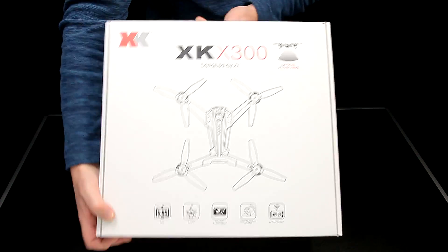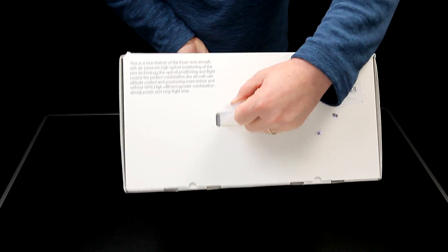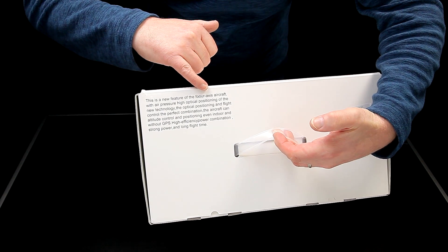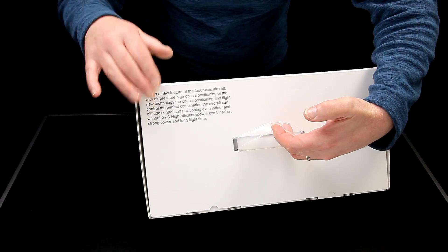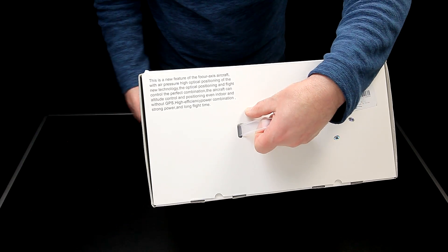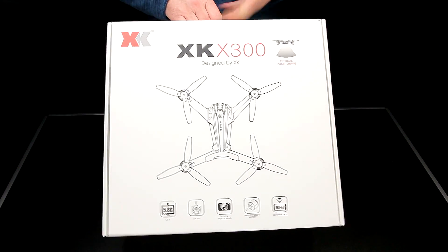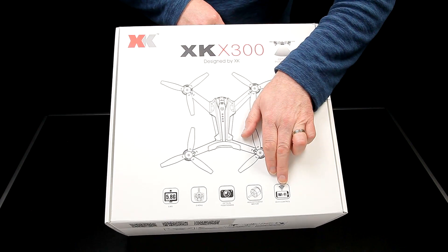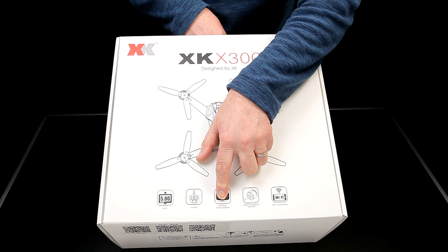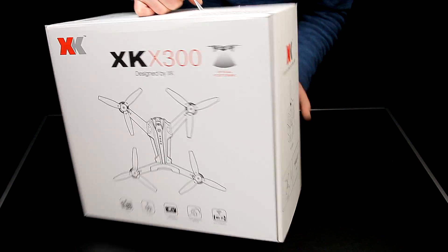Quick run around the box — it comes really well packaged, usual sort of carry handle, no damage at all. The first thing that grabbed me when I got it was this is described as a new feature of the four-axis aircraft. I'm hoping the translation is just bad and wasn't checked before it left the factory, but I'm not really worried about what it says — what I'm interested in is how it flies. It's got Wi-Fi and 5.8 FPV and optical positioning, plus high-efficiency motors, so this could be rather good.